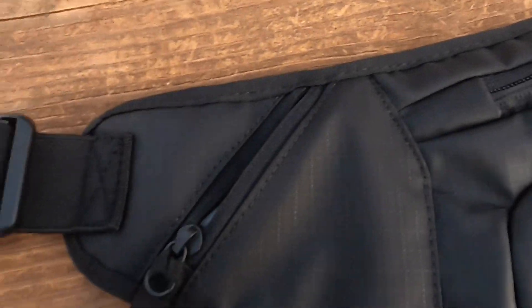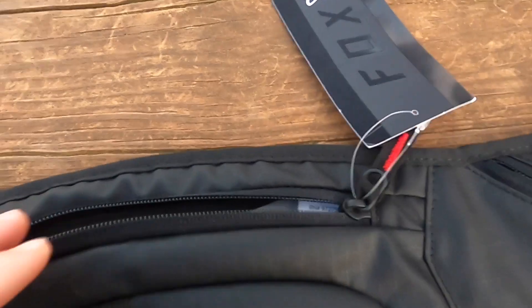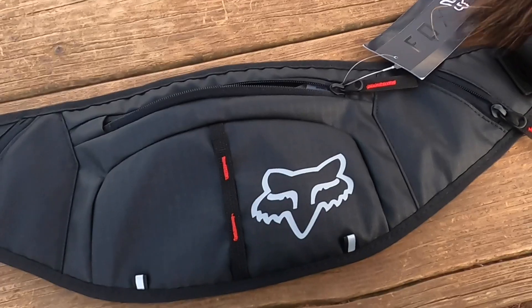And then we have a side pocket — one side pocket over here and then another side pocket over here as well on both sides. You can keep like your keys or a snack in them. Then you've got the middle pocket with a deep pocket and then a little side pocket for tools and whatnot. Not too much storage, but it's definitely enough.